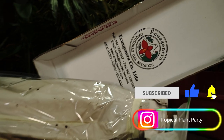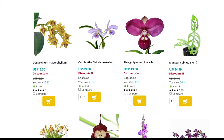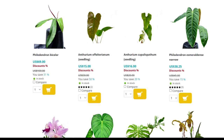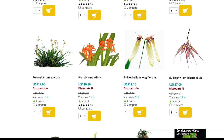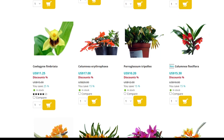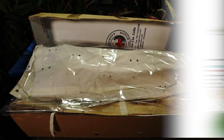Everything here is from Equagenera. Looking forward to getting the shipment in. Equagenera is a fantastic company in Ecuador. They have a very big selection. I've ordered from them off and on for a long time because they're a pretty good place to get orchids that can be harder to find up here in the States.